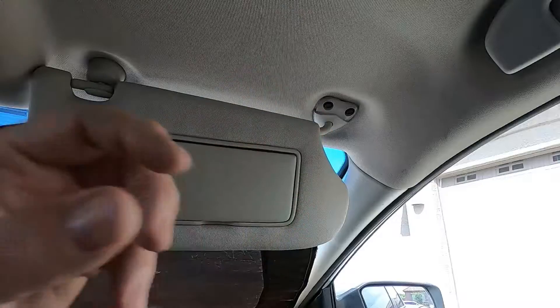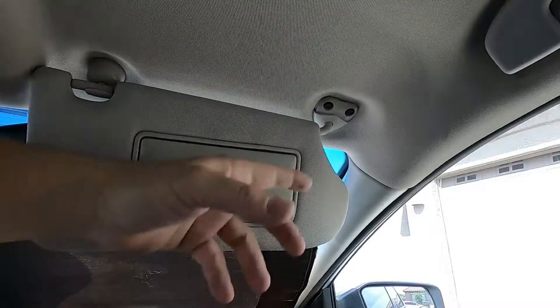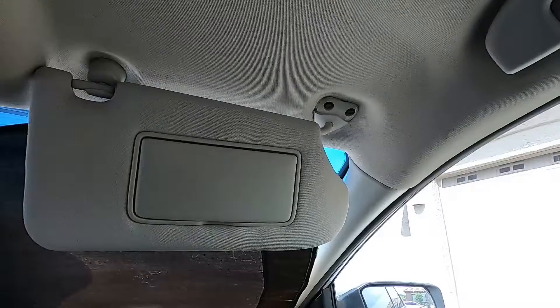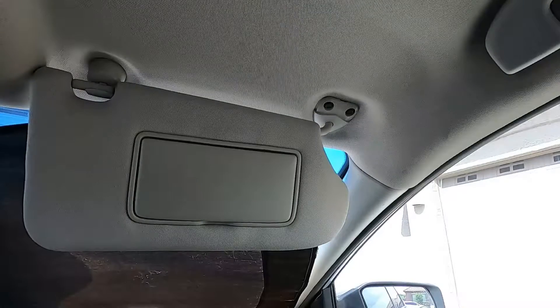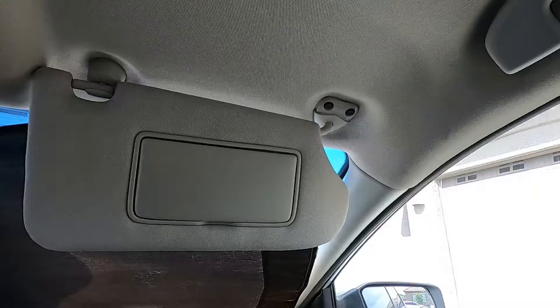If you don't need a new one, it may look fine just like that. Otherwise, I think five or ten dollars or so you may be able to get a new cover plate. The sun visor itself would cost you anywhere from 40 to 50 dollars for a generic one, and upwards of maybe 100 to 140 for one from the Nissan dealer.